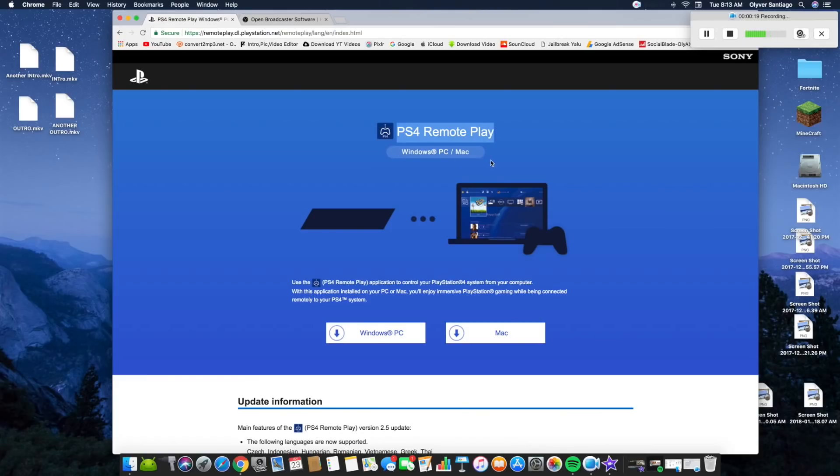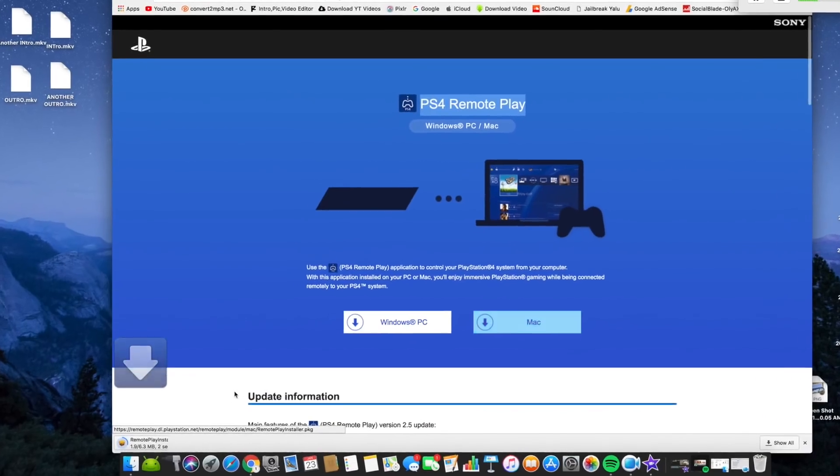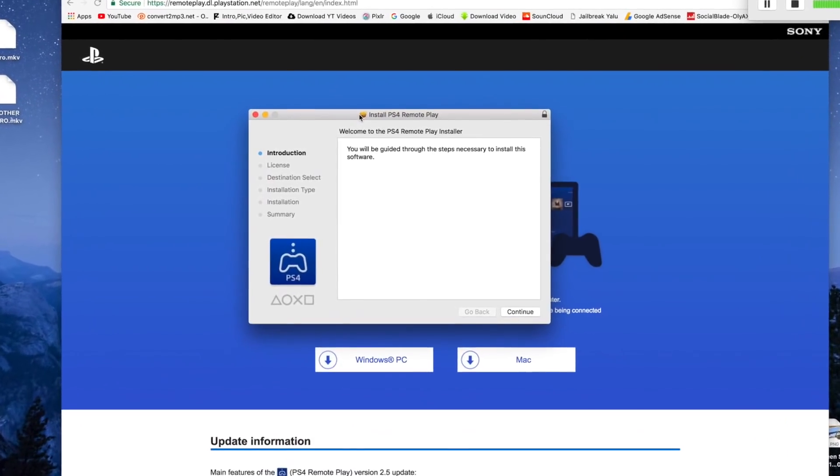Check the link in the description — it takes you to PS4 Remote Play. This is updated 2018. If you're on PC, click the PC option; if you're on Mac, click Mac. I'm on Mac so I'll click this right here and it should start downloading. You just want to open up the installer and it should open up like this.